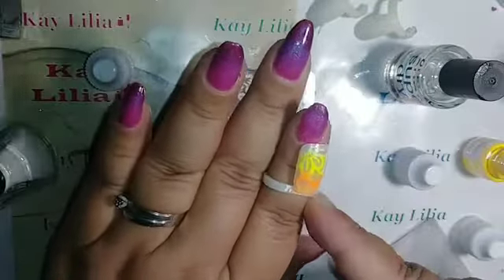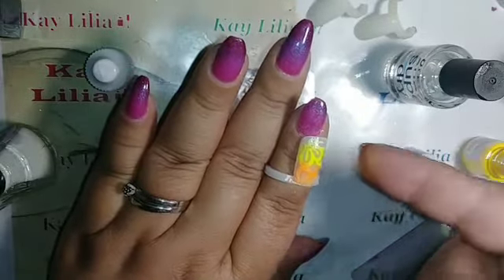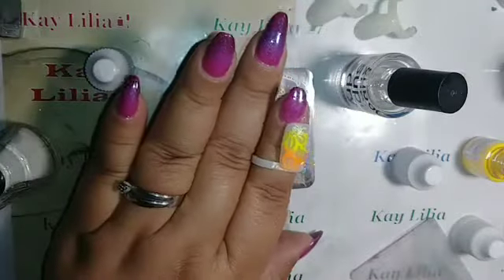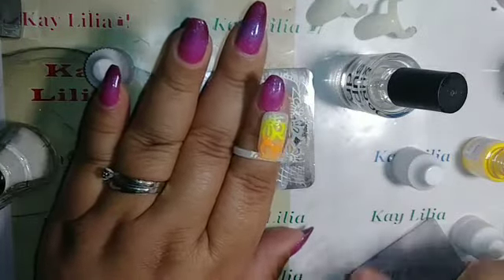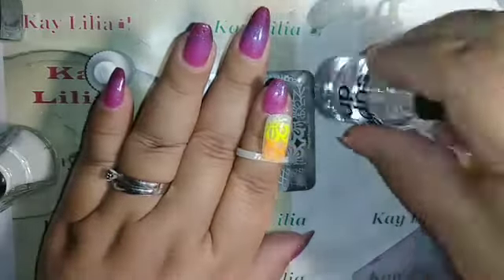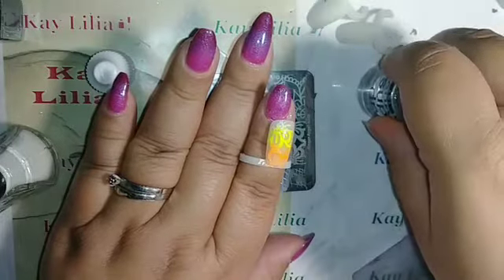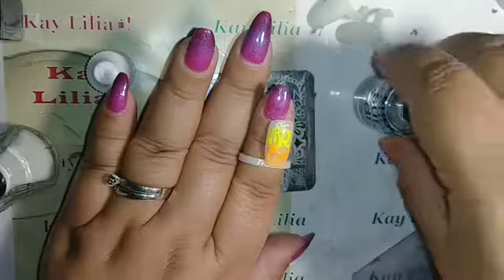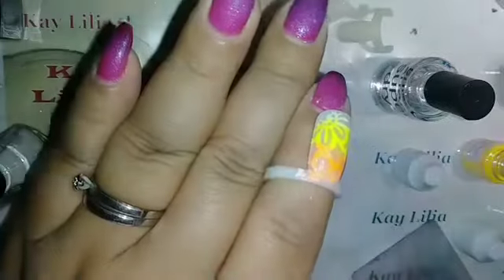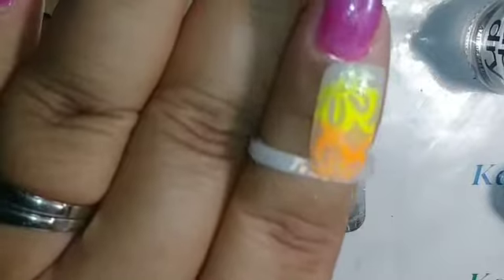It's only transferring to the wet parts of the super dry — it's only applying to the parts that didn't dry yet. Maybe don't wait so long, or use something that won't dry as quickly. But I think it came out awesome — let me zoom in. That's it right there.